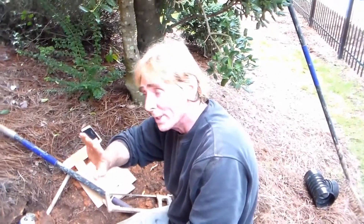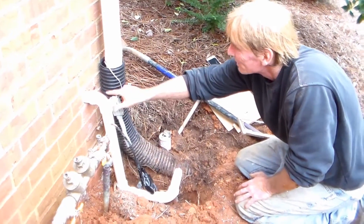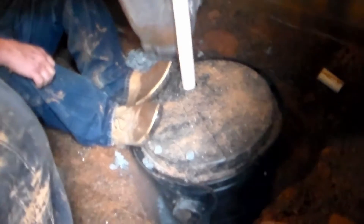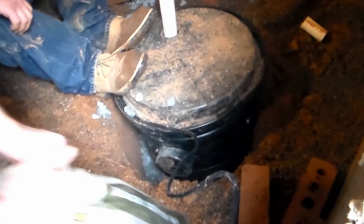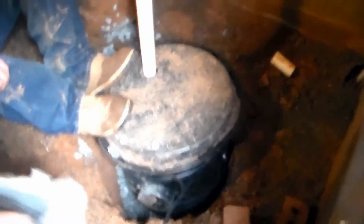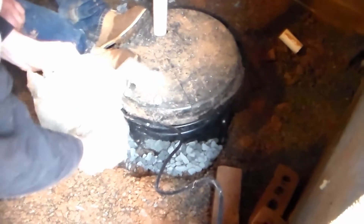All we need to do now is put back our sprinkler, secure this, cover it up and we're done. Now what we're doing is just pouring gravel down along the side of the pit. Because we perforated the pit to allow water to come in there, we pour the gravel all the way around — that just helps water enter our system even quicker. Gravel by the bag, pretty simple stuff. Just bring it out and pour it in. Takes several bags of gravel, and that should do it.